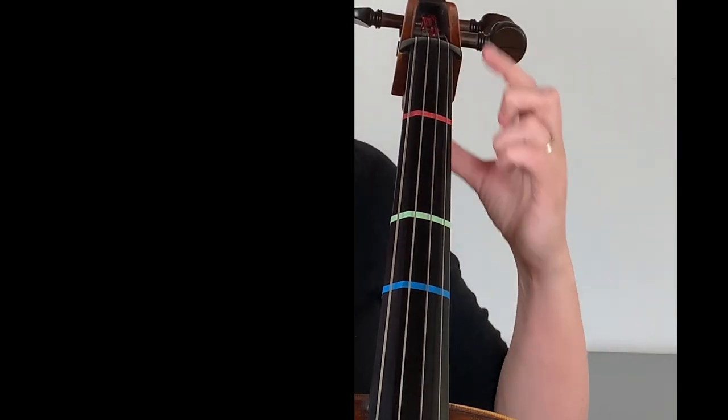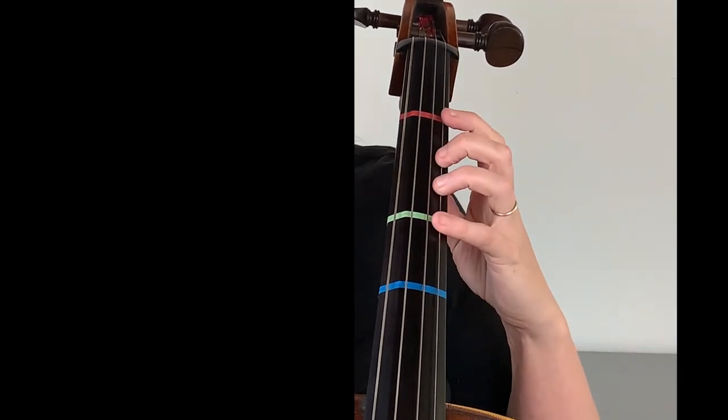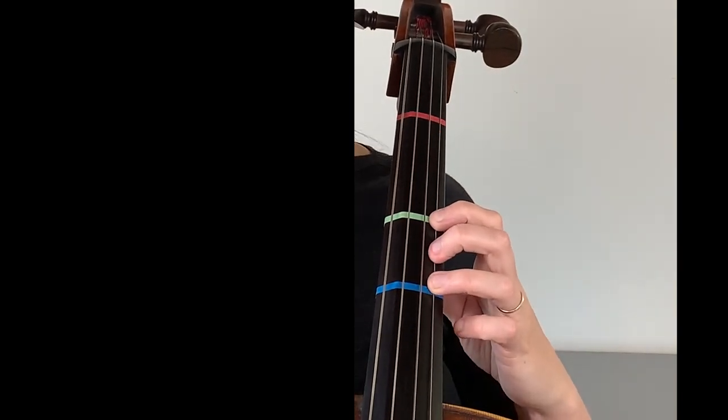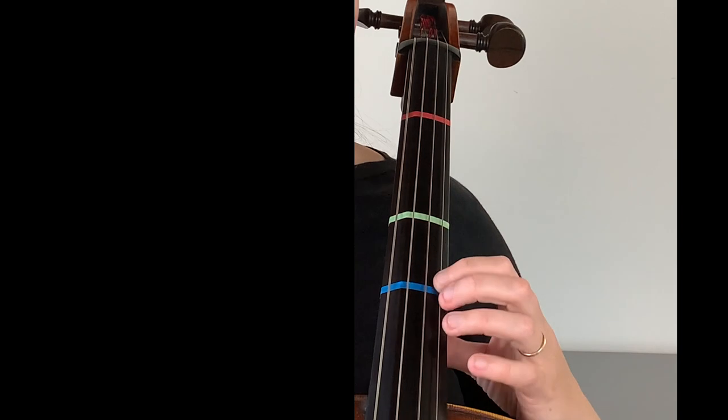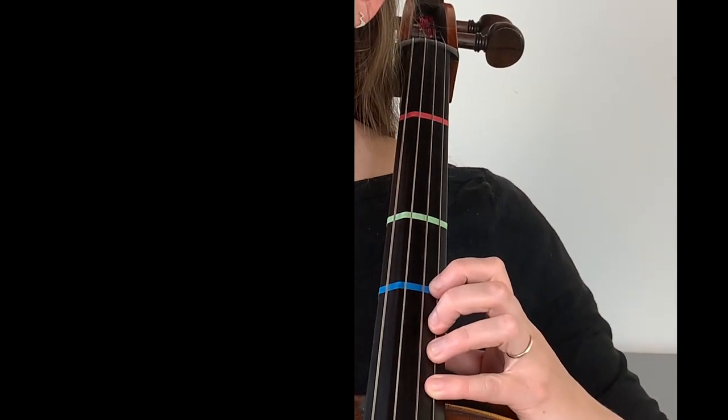The reason that I put these tapes in these three particular spots is primarily because they give the most options of ringing tones. With these three stickers we also still have a fairly good idea of where the half steps lie, because they're not too far apart. For example, we only have one half step between the nut and the red sticker, only two half steps between the red and the green sticker, and only one half step between the green and the blue sticker. And then of course we would just in closed position play two, three, and four for our fourth position.